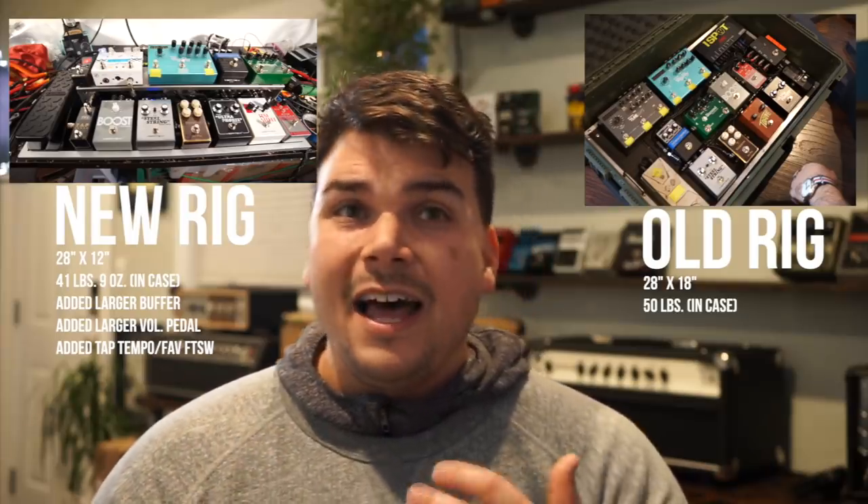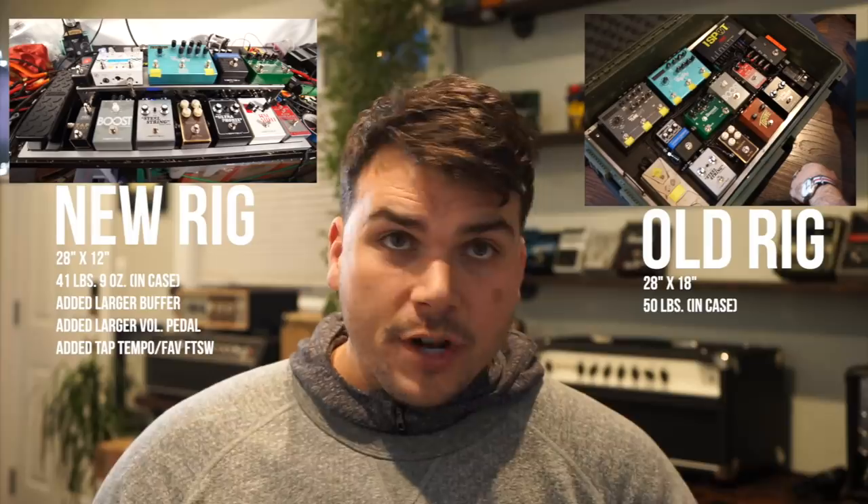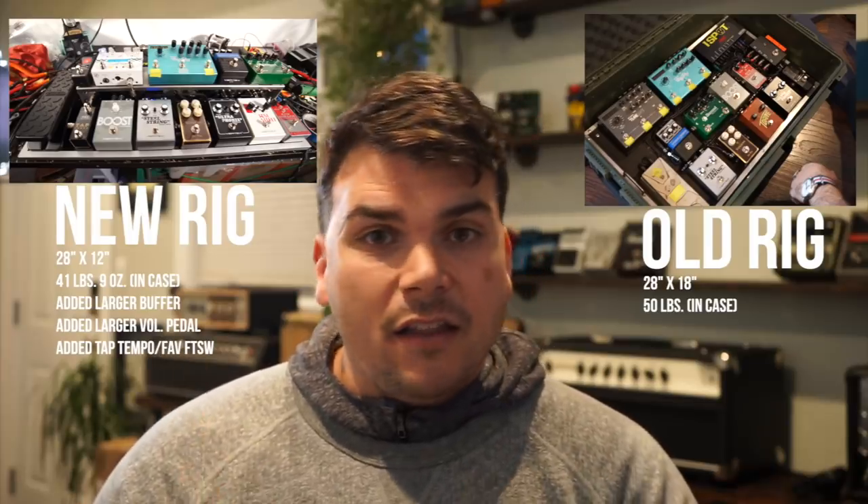We were able to add an extra pedal, a tap tempo, a more intricate buffering system with a mono mix and a left and right stereo out. I'm confident that Ben's going to be able to use this thing and fly with it for many years to come. I feel great that we were able to nail this thing for him and get him something he can feel confident every time he opens it up. Thank you for watching. Please make sure that you like, you subscribe, you ask me questions if you have any about this rig or about your rig in particular, and I am happy to answer those. Until next time, adios.